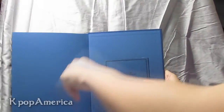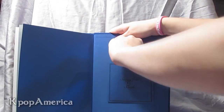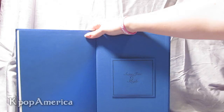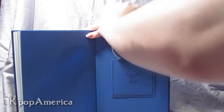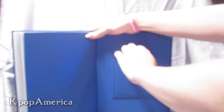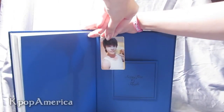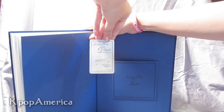The CD is in a little sleeve in the back. You also get a little insert, though it makes no sense if you don't speak Korean. And you should get a photo card — mine was for Donghae. I think I already have a Donghae photo card from a different album, but it's okay, I have one.